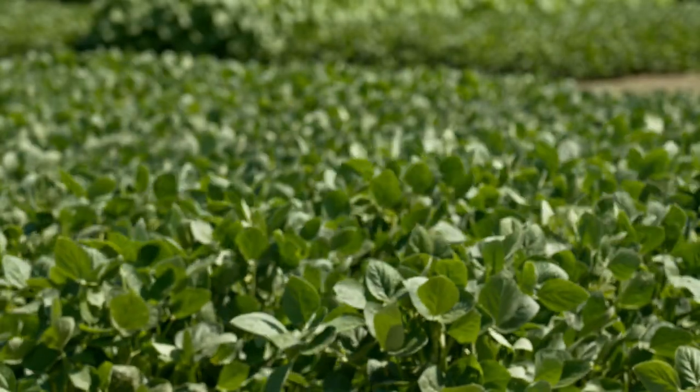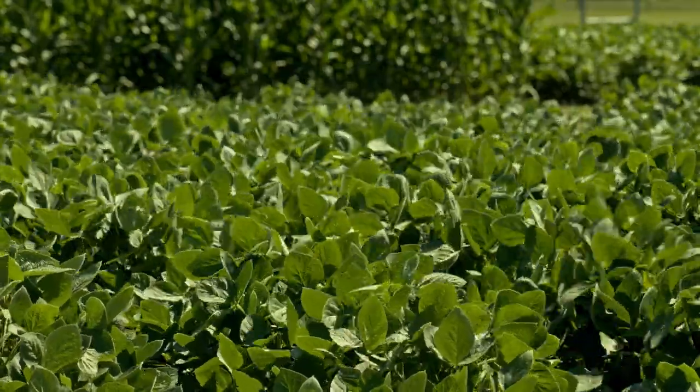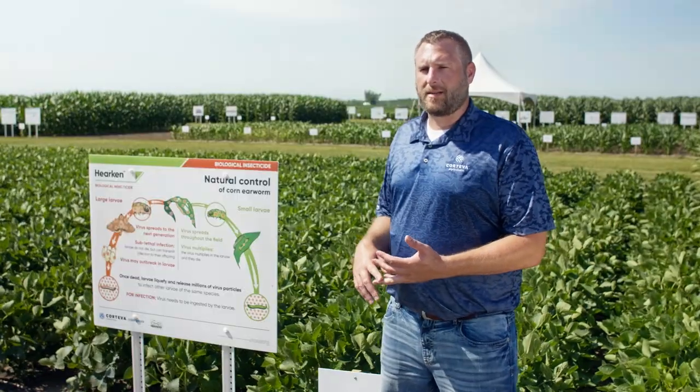It will not affect any of our beneficial insects out there. Hercan will be really geared towards the soybean acre, the sorghum acre, and a little bit into the corn acres across the Midwest.